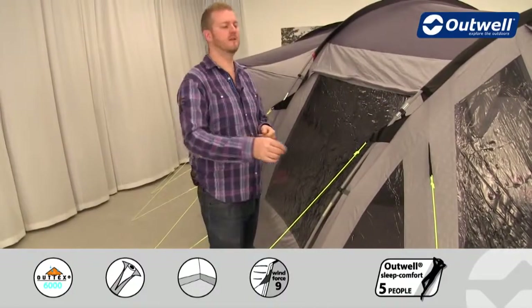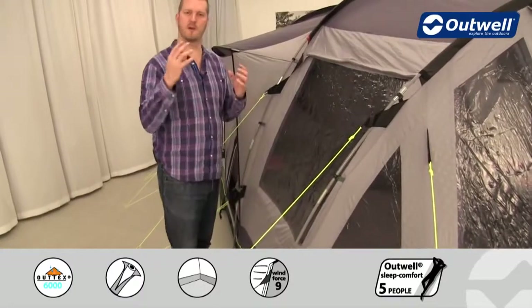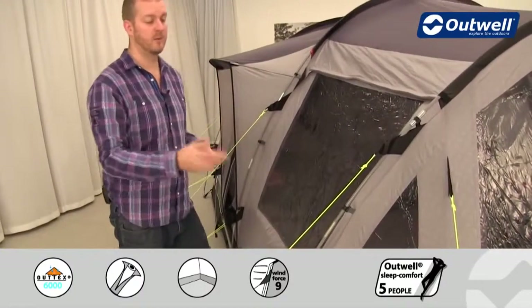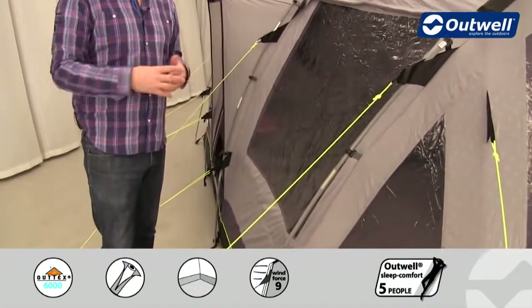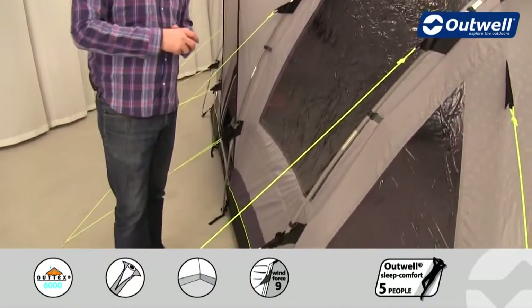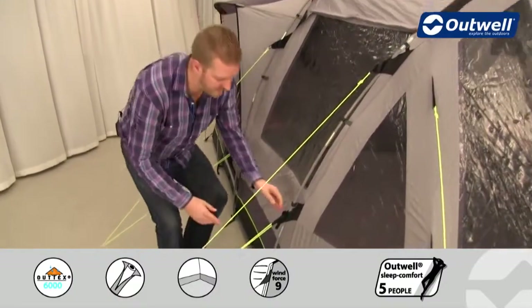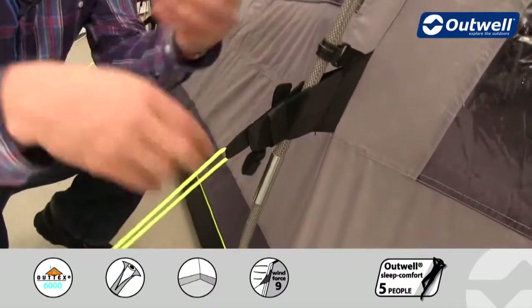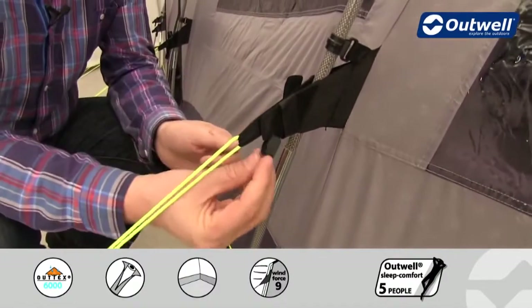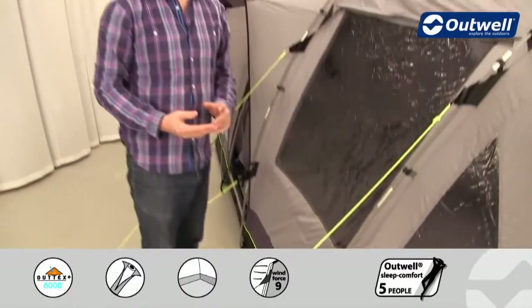We have quite a few reflective points so that at night, if you've got a head torch on, you'll be able to see them all. We also use luminous guy lines throughout the tent, ensuring they're a little bit easier to see in the dark so you're not going to trip over them. When it comes to packing down the tent, each guy line has its own retainer — simply wrap up the guy line and pop it in so it's easily accessible next time.